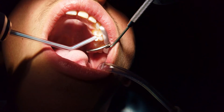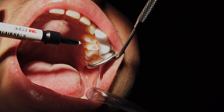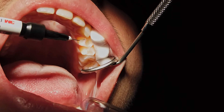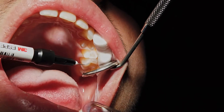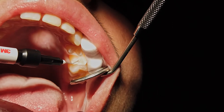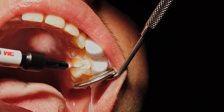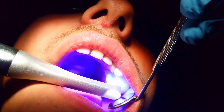After washing the solution and drying the tooth, the sealant is placed on the grooves in a fluid-like form. The sealant is then activated with a blue light, as demonstrated.